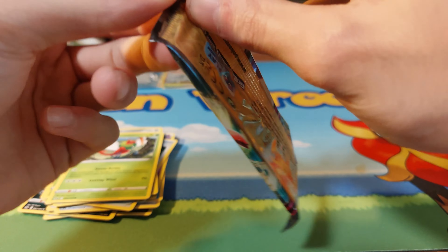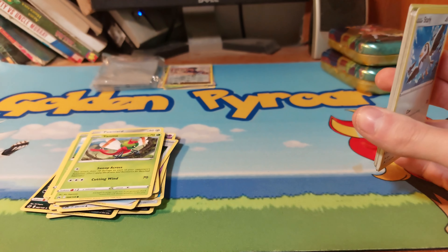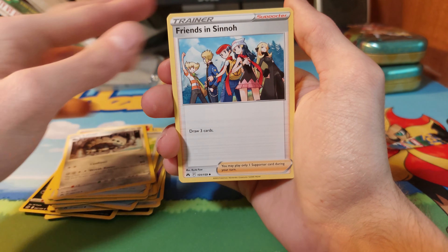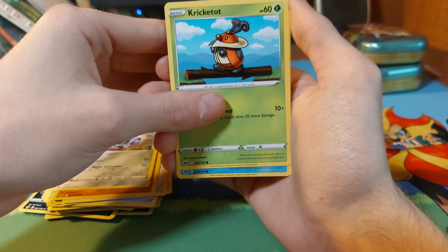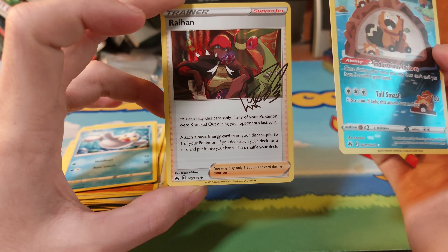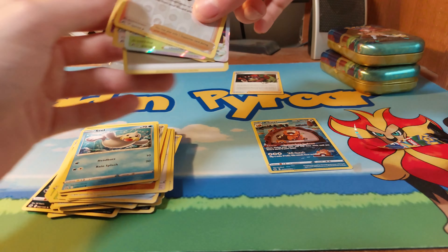Last pack — see if we can hit anything. I'll take even a holo at this point, though I'd prefer something better. Fire Energy, Rare Candy, Lara and Friends, Sinoh, Starly, Rilou, Aaron. We have a Kricketune, a Seal, a Bibarel, a Gallery card, and a holo signature card. So we did manage to hit a few decent things out of this.